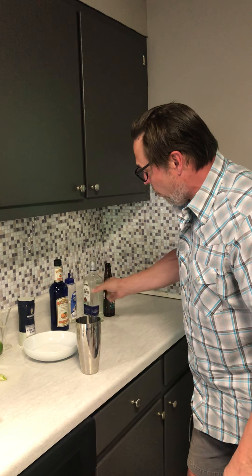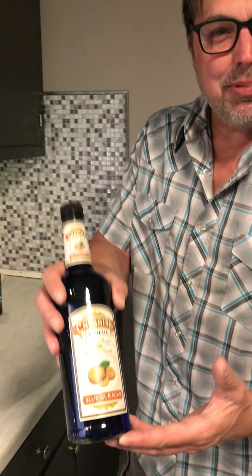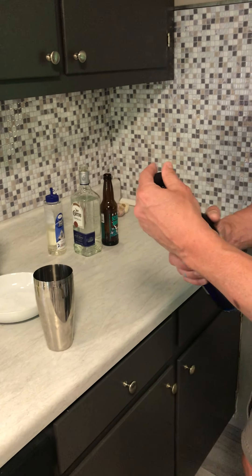You want to do basically a two-to-one mixture of tequila and Blue Curaçao. Normally you see it in standard bottles, but I thought this bottle was a little more pretty. It looks old-timey, like medicinal or something.